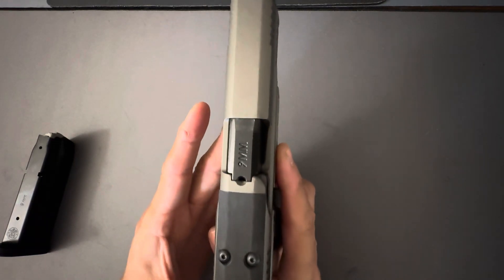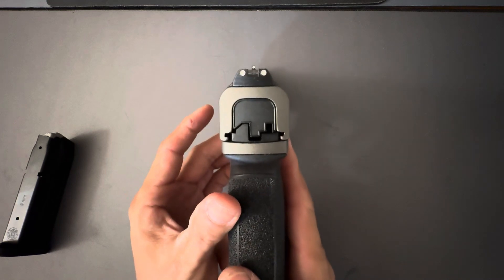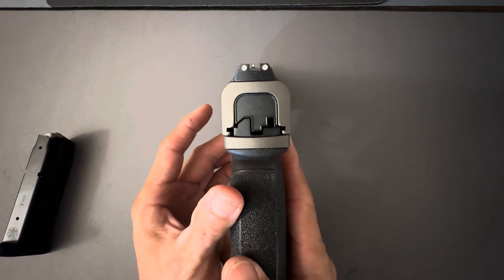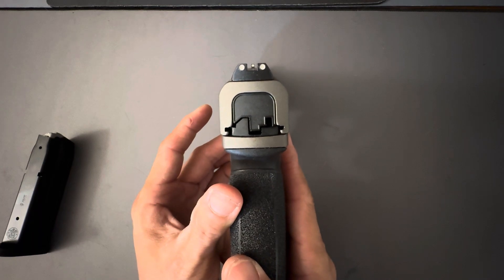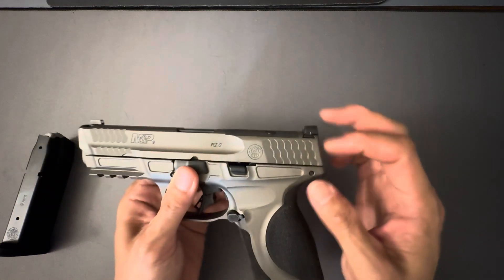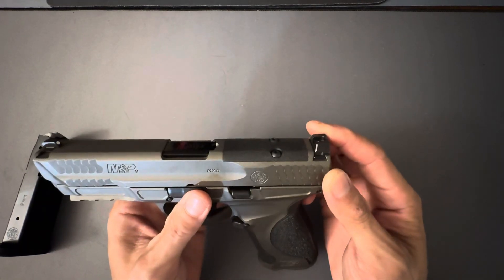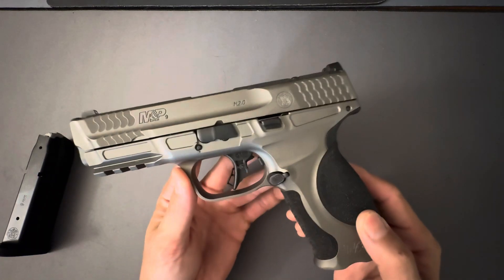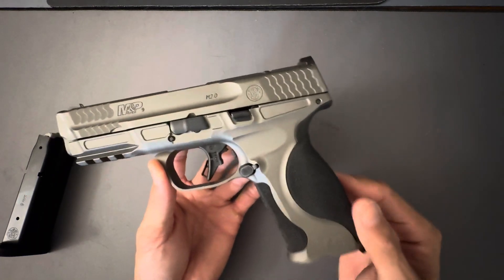It's a good functioning, good-looking pistol. It comes stock with three-dot white sights — these are not night sights. I find it interesting that the standard M&P 2.0 Core comes with suppressor height sights, and these don't. It's kind of interesting that the premium version of the pistol doesn't come with the suppressor height sights — I think it should.